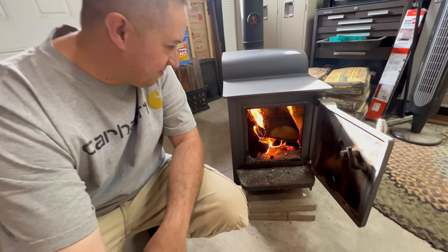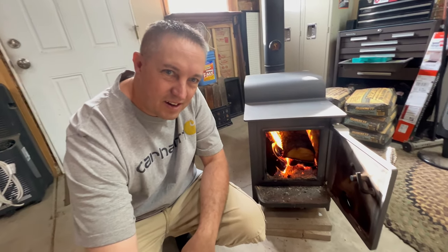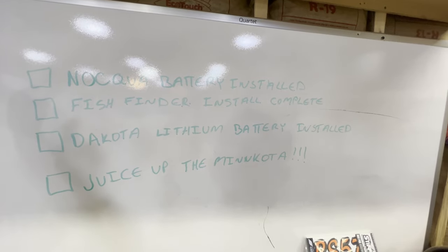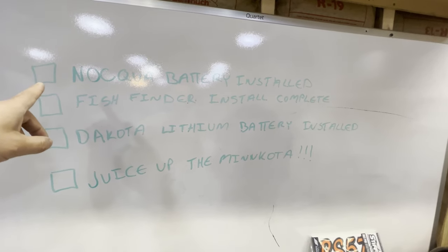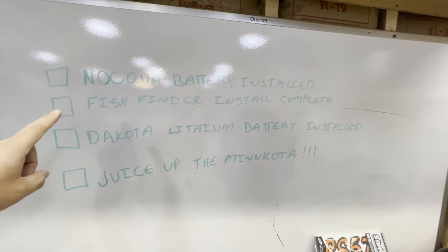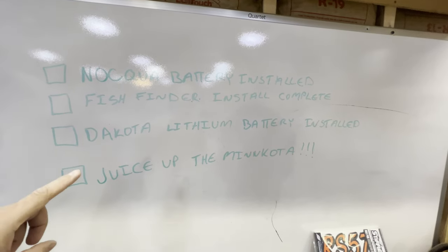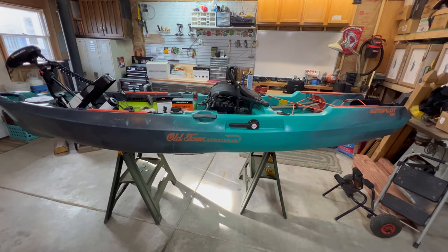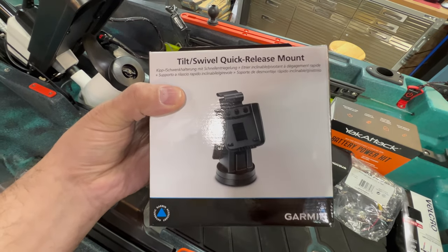Hey there, welcome to Simply Real TV. It's another cold spring morning here in Colorado and I got this fire going out here in the shop. Today I'm going to put some more gear on my kayak. My goals for today's video are to install the NaQua battery, finish my install of the fish finder, put in the Dakota Lithium, and juice up that Minn Kota to make sure she works.